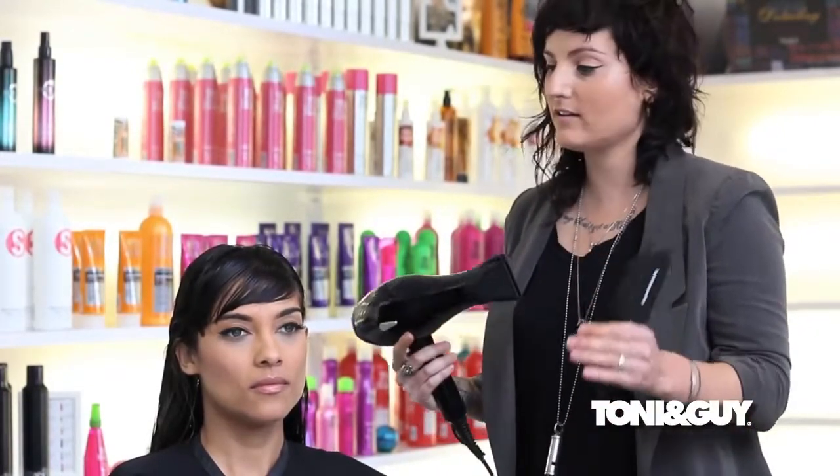Now that we've prepped the hair we're ready to start blow drying. The first thing I did is section out her fringe area — you've got to do that right away and make sure it looks pretty before you start on the rest of the hair. If it gets curly and funky there's no coming back from that, so I'll start there first, working with a flat wrapping technique with my Tony and Guy paddle brush and my Tony and Guy Super Solano.